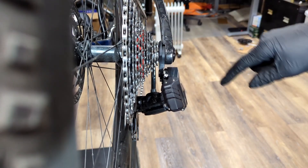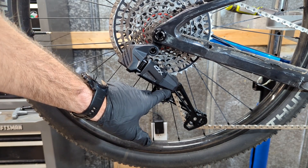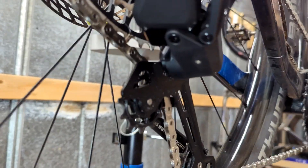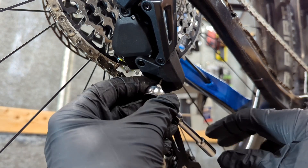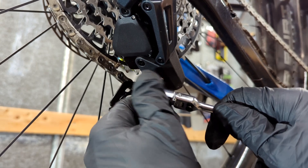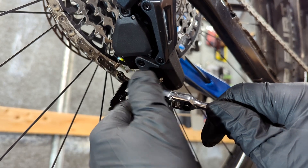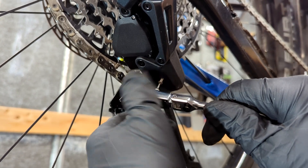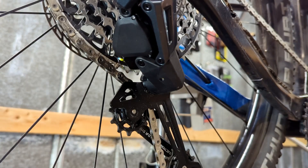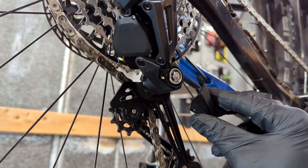Now that we have our high limit set, we have to go down and set our low limit. To adjust the low limit screw, it is behind this cover, which you'll need a 1.5mm allen key to remove. Be careful with this screw — it is very small and you do not want to strip it, so make sure you have a good 1.5mm allen key. It also has a small O-ring that should come off with it — you want to keep that, it keeps everything sealed. Take the cover and slide it forward, wiggle it a little bit, and it will be removed.